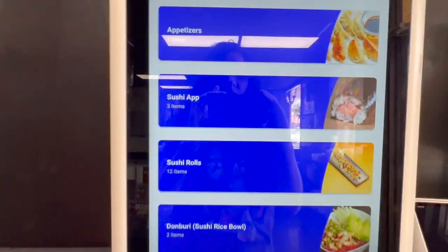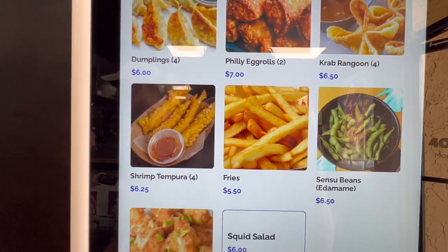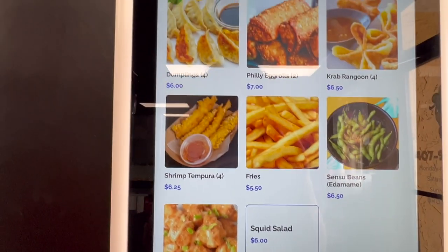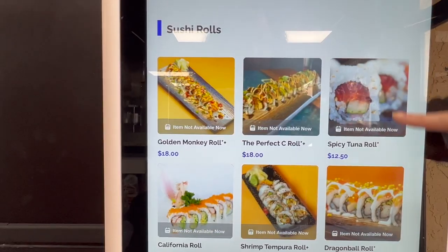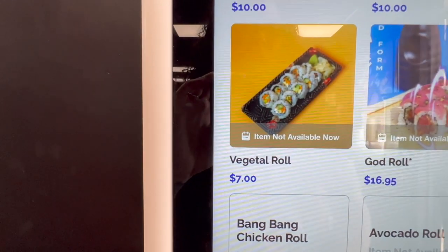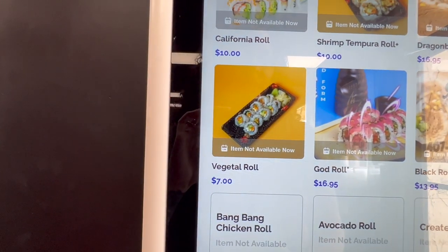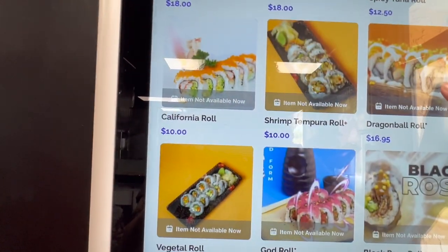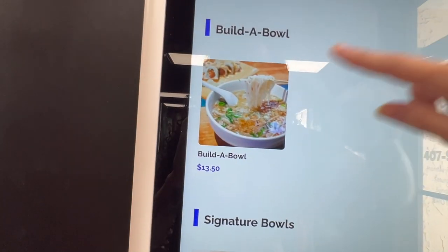All right, so you have to order. I'm here — did not know that. Let's see what they got: appetizers, dumplings, Philly curry, bang bang chicken, some sweet squid salad. Now let's go to sushi. We're gonna try that veggie tella roll — oh, it's not available. None of those are available, so we're not gonna try any of these. We're going to build a bowl.